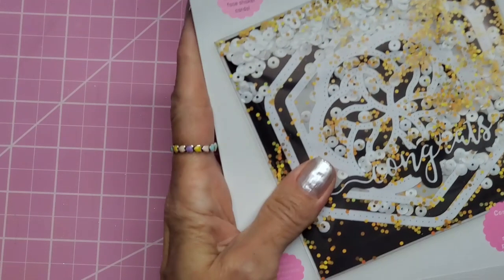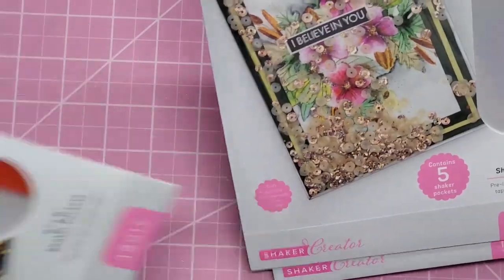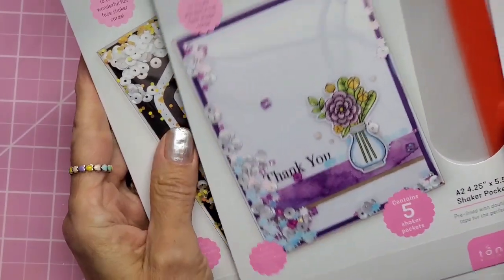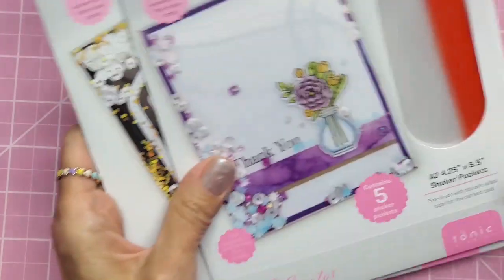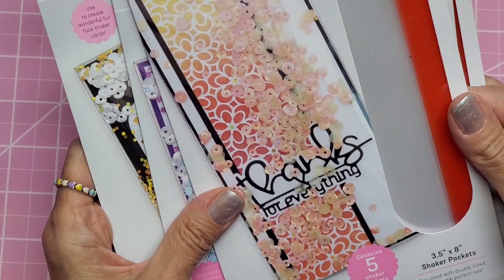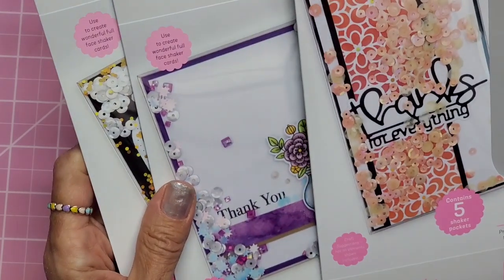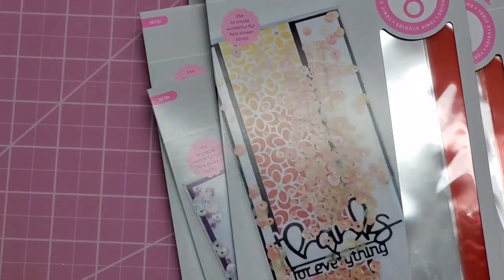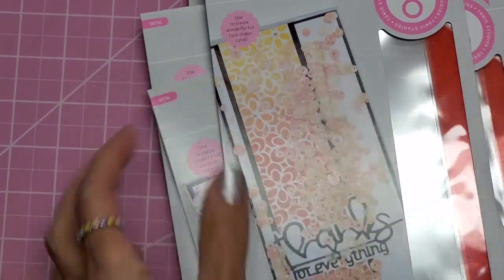I've shown these before — shaker pockets from Tonic Studios in 6x6, 5x7, and 4.25x5.5 sizes. Since then I've added the slimline shaker pockets, which are 3.5 by 8 inches. Each package contains five shaker pockets with flat adhesive on the edges; you fold them around your card to make an entire card-shaped shaker.